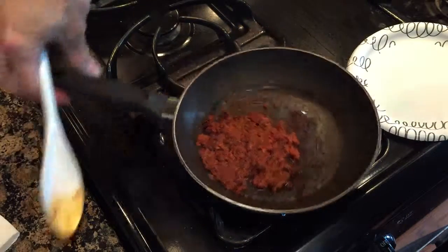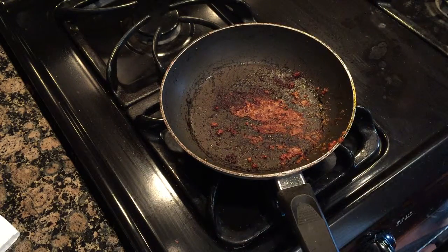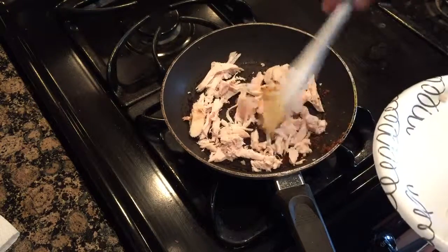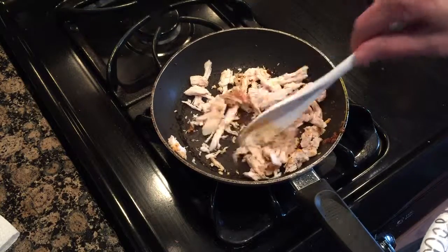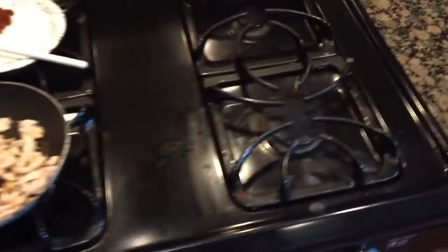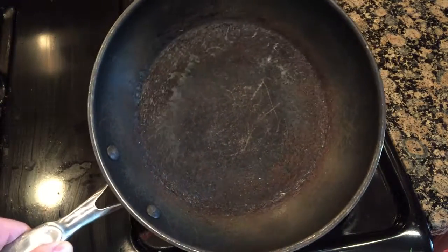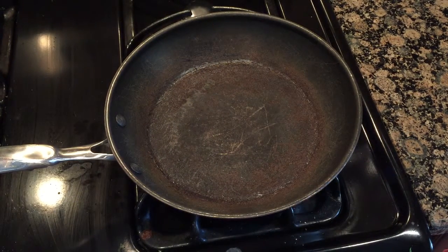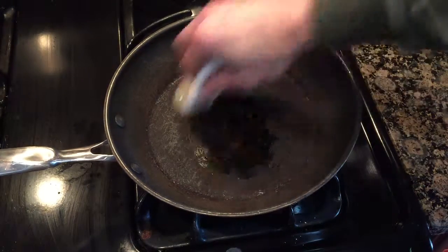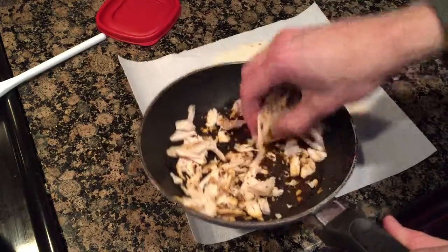I'm going to put the chorizo onto a plate and set it aside, then throw the chicken in there to get it warmed up. The chicken is mixing in with that chorizo oil. While the chicken's heating up, I move to this other burner and I'm gonna get another pan. Again, real life — it's all jacked up on the inside; we used metal in a Teflon pan. I'm gonna turn the heat on to number three and use a little bit of canola oil just to coat the bottom of the pan.